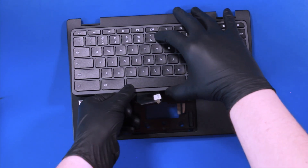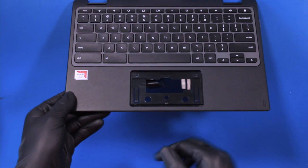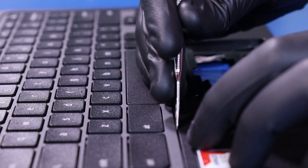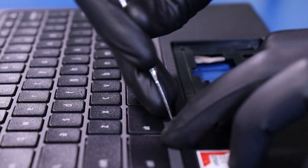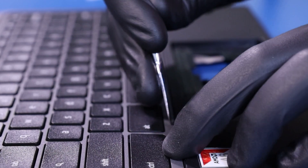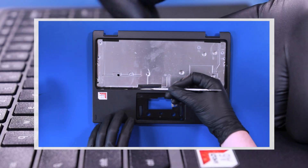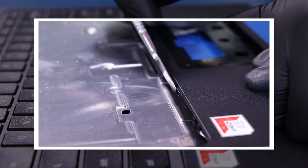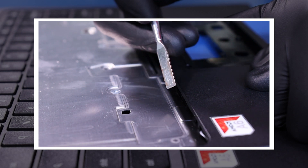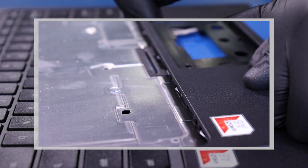Replace the keyboard and thread the cable through the slot. Insert the spudger and gently push in on the tabs to pop the keyboard back into place. Slide the spudger along the tabs to depress them in, push the keyboard down and let the tabs pop back into place.